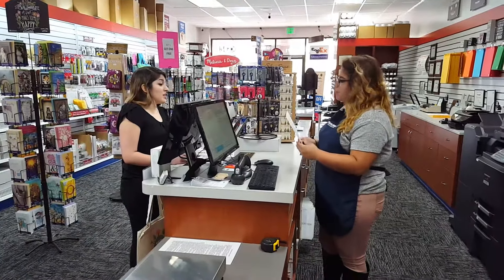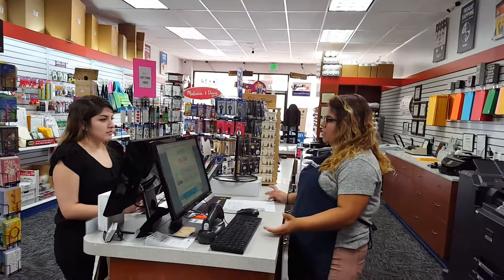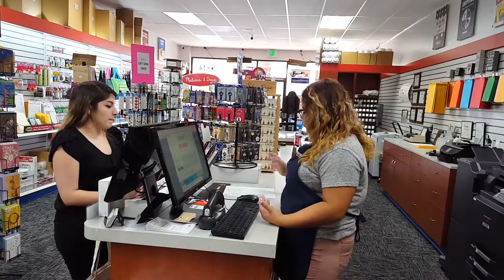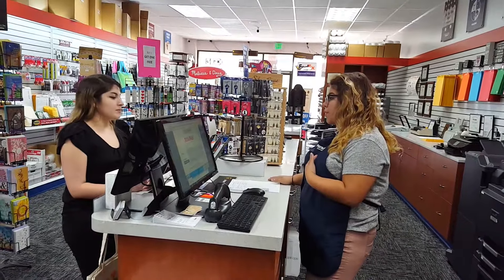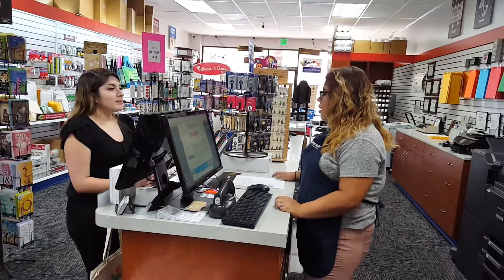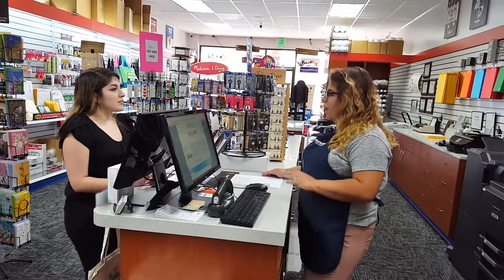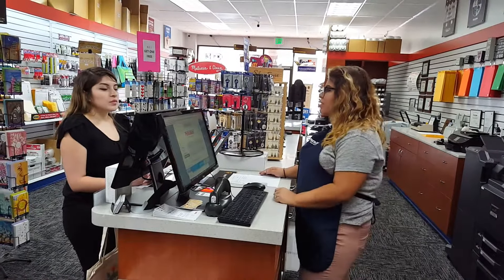Do you know how much it's going to be? So pretty much the charge of the process — it's usually our fee, which is $25, and the DOJ fee, which is $32. But depending on your paperwork and if you have a billing number, I can get the total for you once I enter your information.